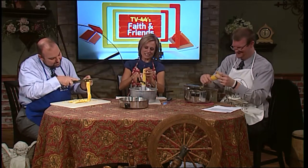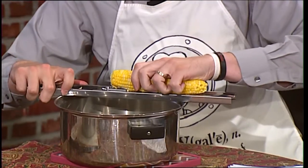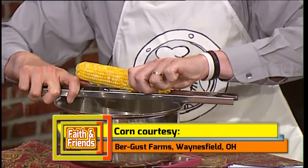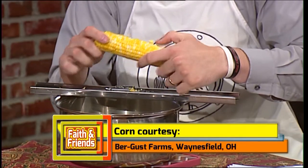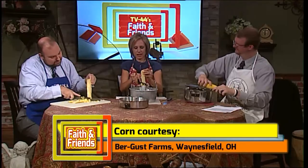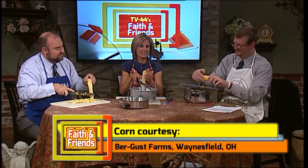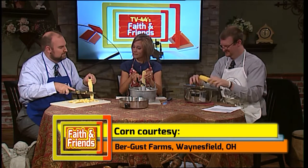I actually found out a secret. Some of this corn has been donated by Burgess Farms. They were telling me that they thought it was sweeter than other corn, and I found out their secret — I don't know if I'm supposed to reveal it on TV or not. Molasses. So molasses is in the... Does that make the corn slower too? I don't know.